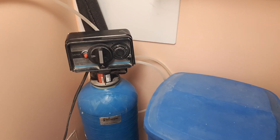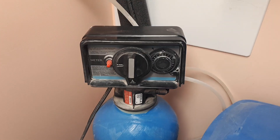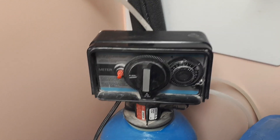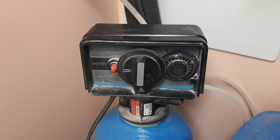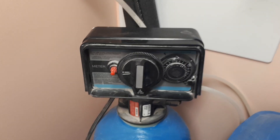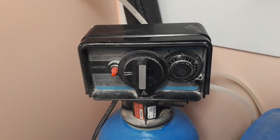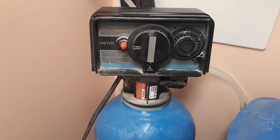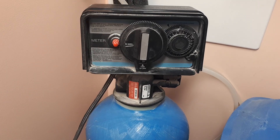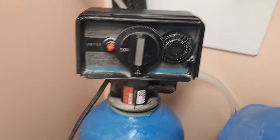I tested mine at 1,900 gallons and it showed good results. How to test it I will show you in a second. You always want to test your water when the cycle is close to regeneration, because it means your softener will be quite dirty and won't be able to collect too many minerals at that point — that's why you need regeneration.